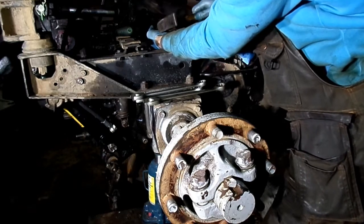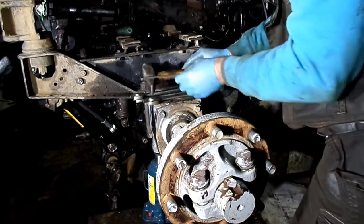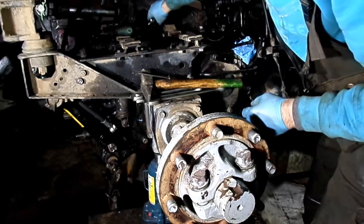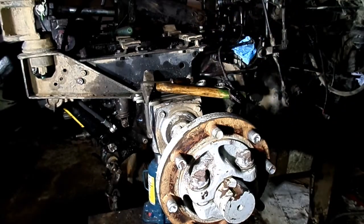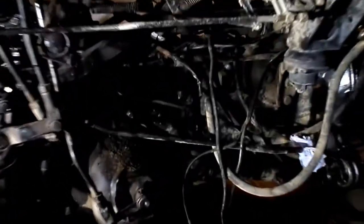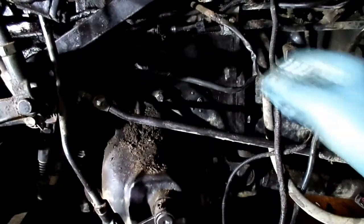Just some more noise and it should pop right off. Then you just need to undo the wire connection, which is just somewhere right here.